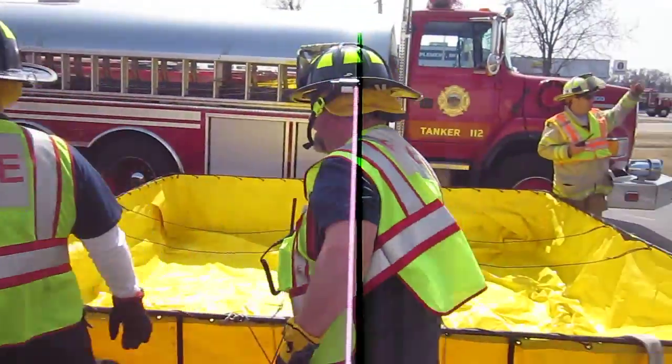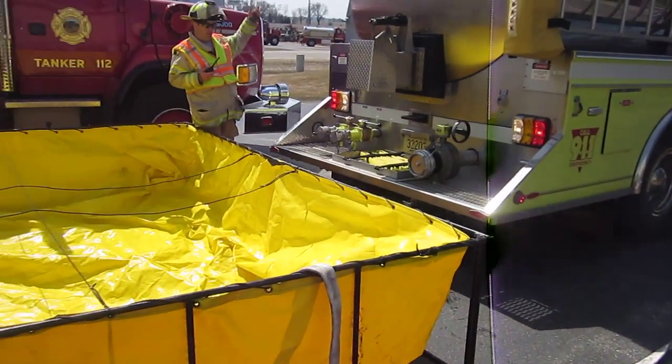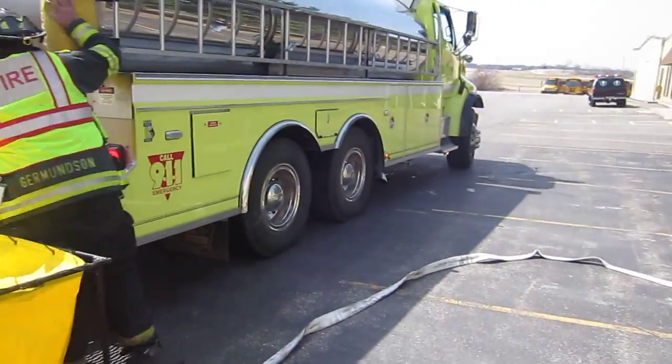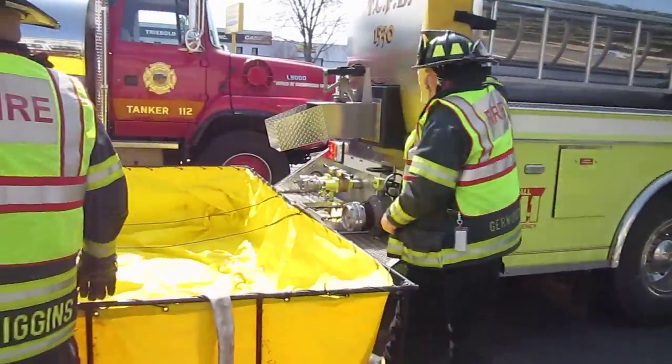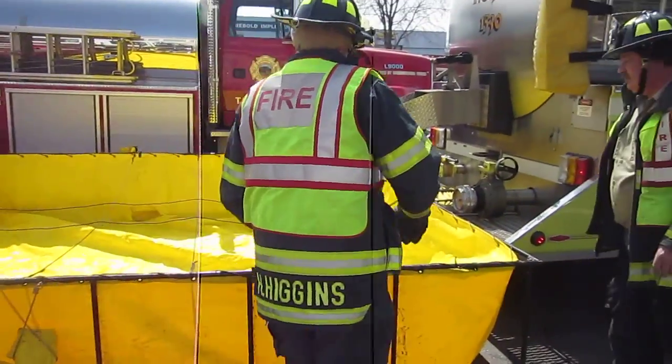We've got three tenders on this first alarm and they're ready. He's going to offload his and we'll be set. This is Troy's tanker, getting ready to go. Transfer device is in place, just waiting on the double.